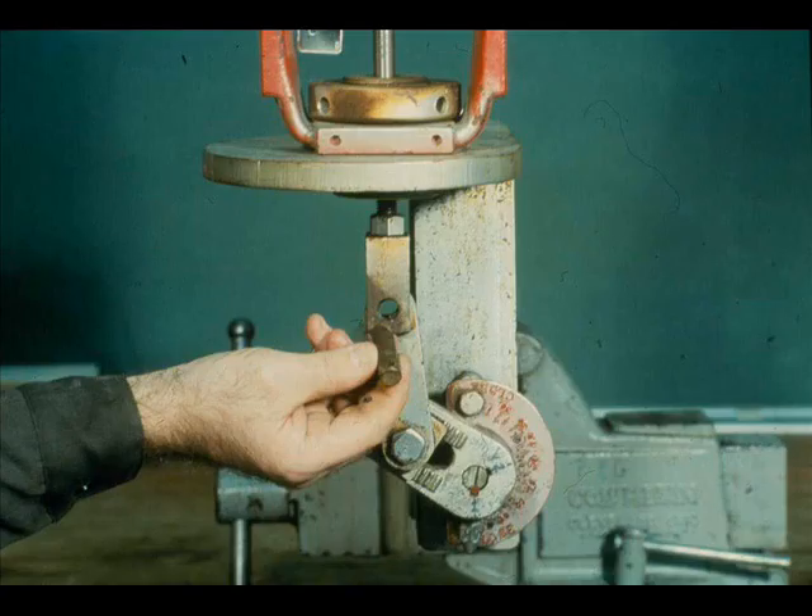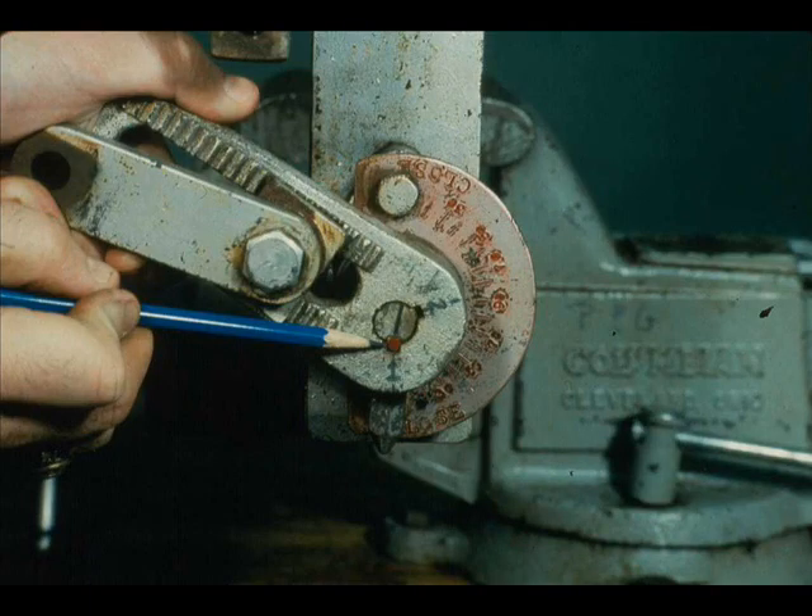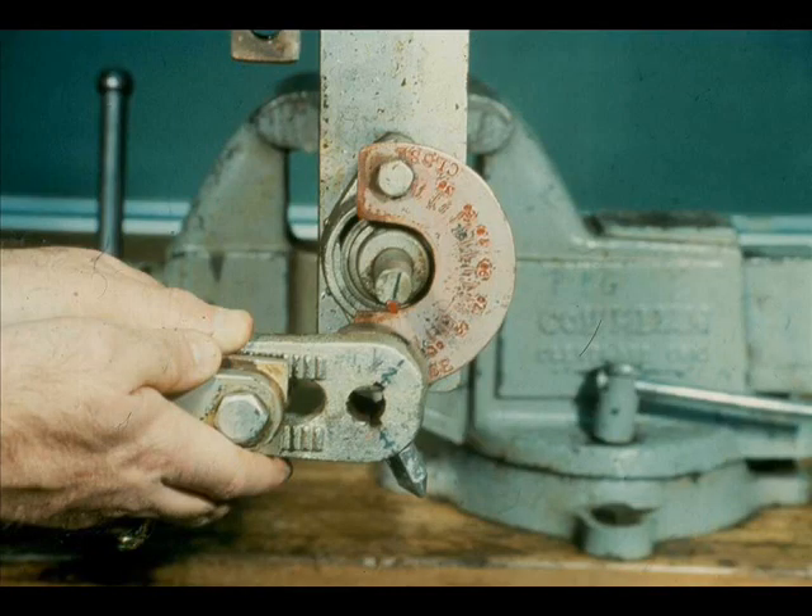We are going to change the action of the valve from air open to air close. Begin by removing the clevis pin cotter pin. Remove the clevis pin. Loosen the set screw. Notice that the set screw is in slot number 1. Also notice that slot number 1 has the shaft key, which is red, in it.